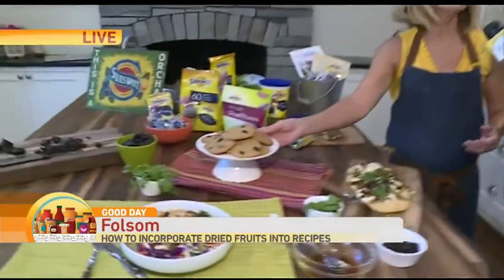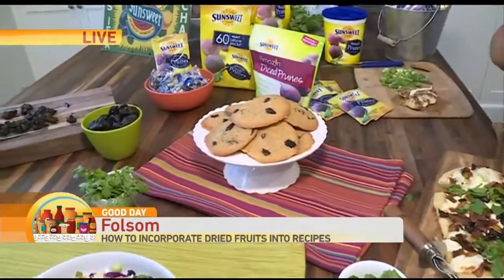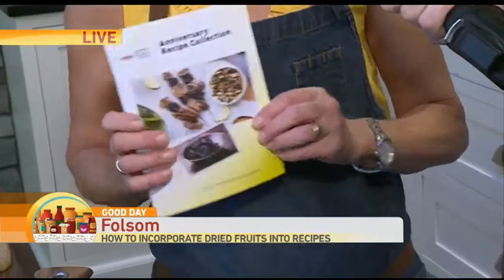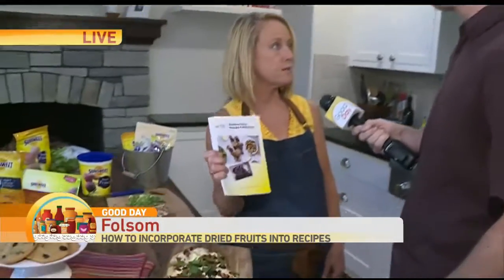What's in the cookies? Just kind of like a traditional chocolate chip cookie recipe, but instead of chocolate chips, it's prunes. And Sunsweet, for their hundredth anniversary, has put together this nice little booklet. Some of the recipes are vintage, from their 1950s cookies.